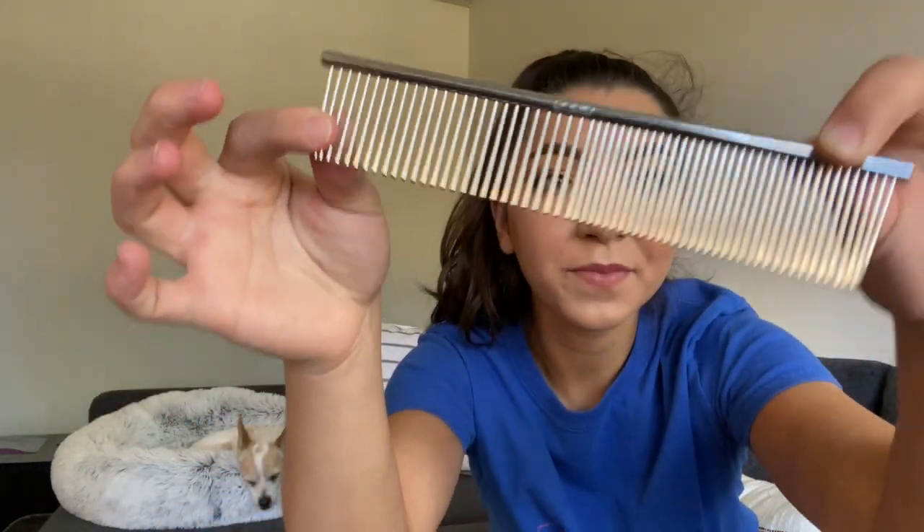You can never go wrong with just a basic metal comb. These work great on any type of coat, even short-haired dogs like pugs, labs, and beagles. I like to run this even through their tail, because a lot of the time we don't brush their tails — so this will help get some coat out there too.